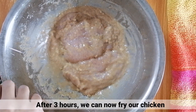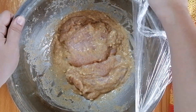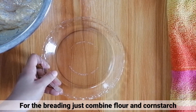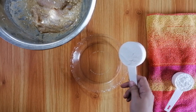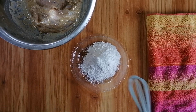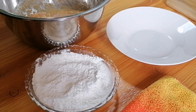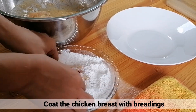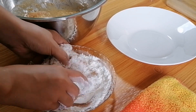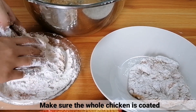After 3 hours, ready na ang chicken natin for frying. For the breading, i-combine nyo lang yung flour at ang cornstarch. After that, i-coat nyo lang yung chicken ng breadings. Siguraduhin nyo lang na makot ang buong chicken ng breadings natin.